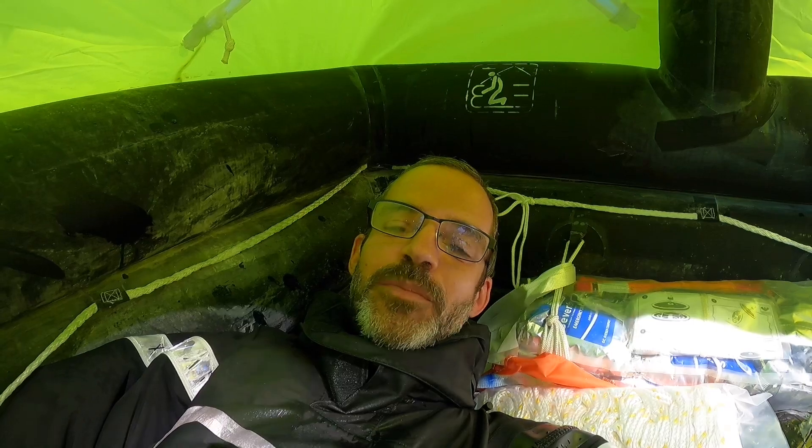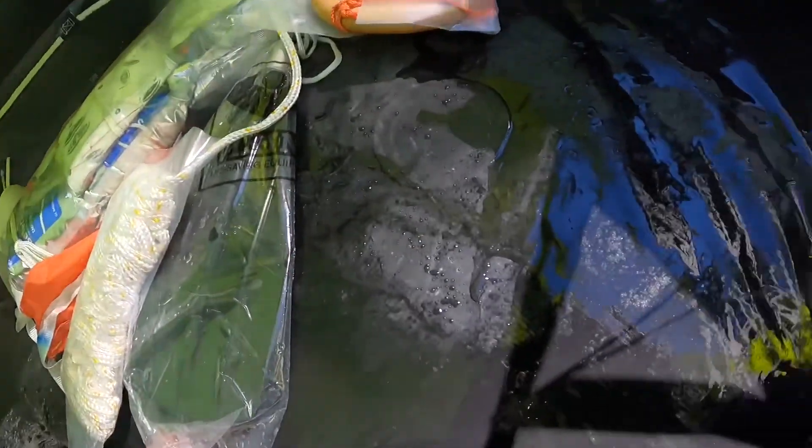One of the features that you really want in a life raft, especially if you're in colder waters, is an insulated floor. This raft has a dual-layer insulated floor and I'm not feeling any cold coming through it at all — it's a really nice feature.